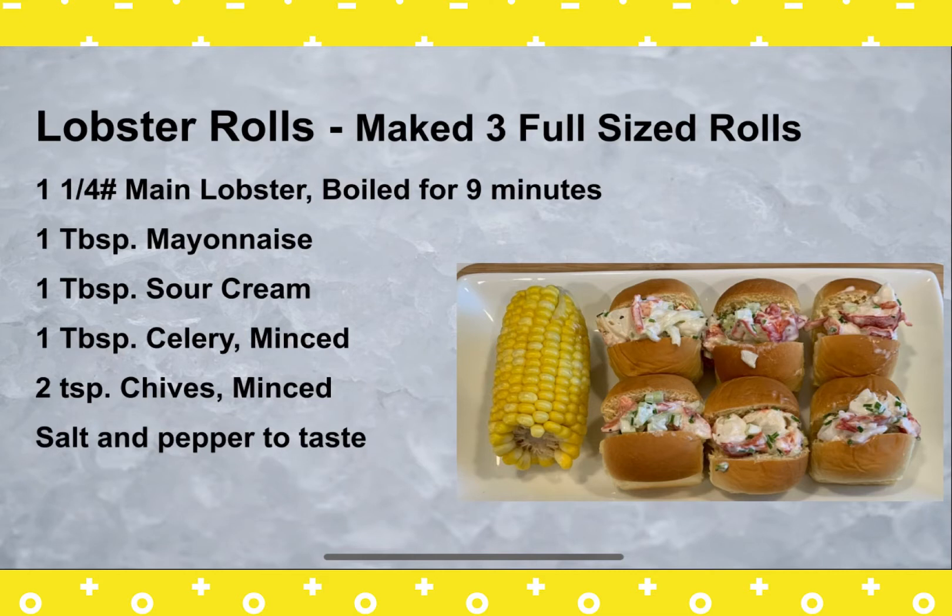You're gonna need a one and a quarter pound Maine lobster, cooked, a tablespoon of mayonnaise, a tablespoon of sour cream, a tablespoon of celery minced, two teaspoons of chives minced, and salt and pepper to taste.